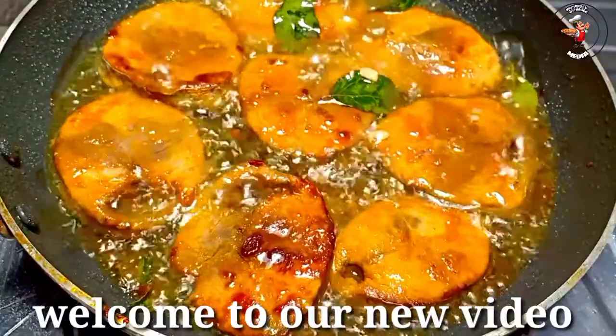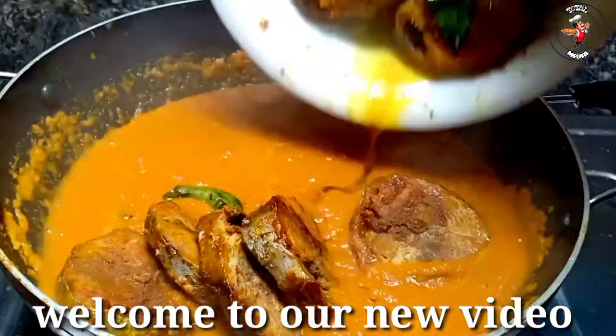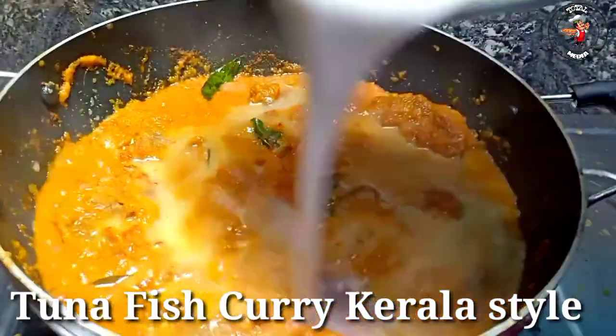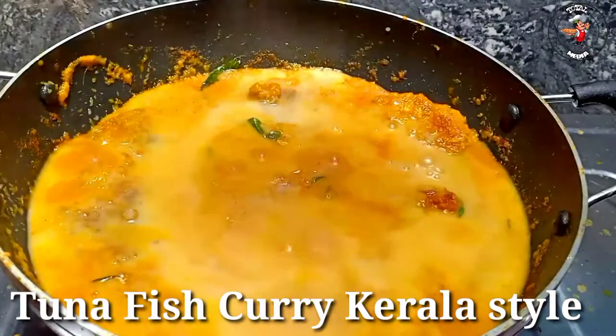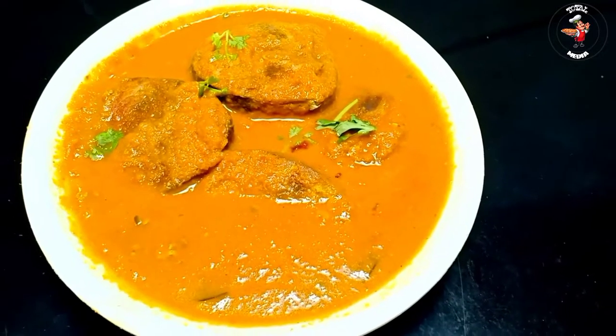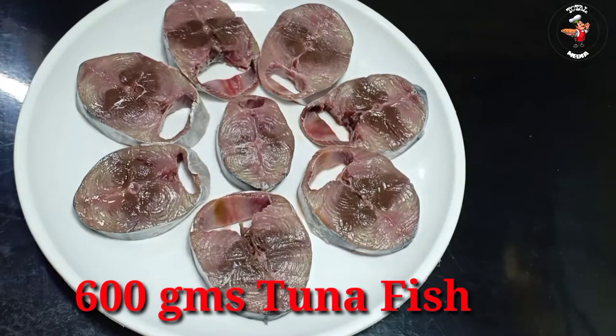Hi friends, welcome to this video. This recipe will be added in the title. This is a video of a great pattern. It's about 600 grams of meat. Now we will add it to the masala.